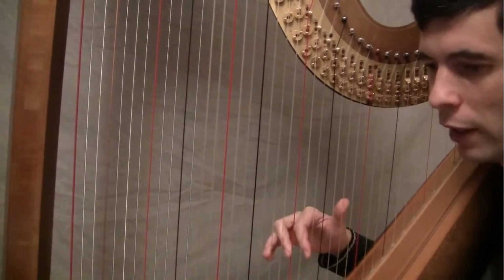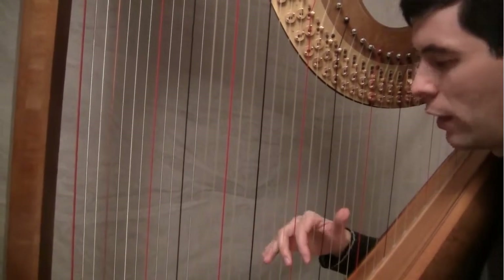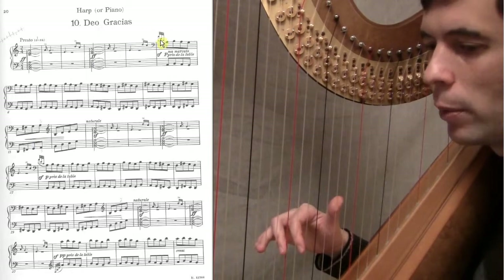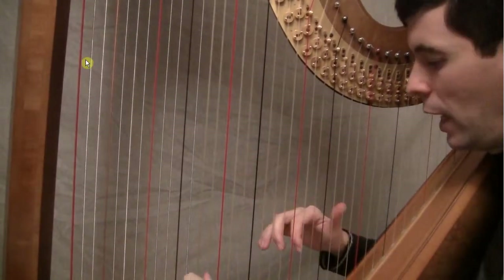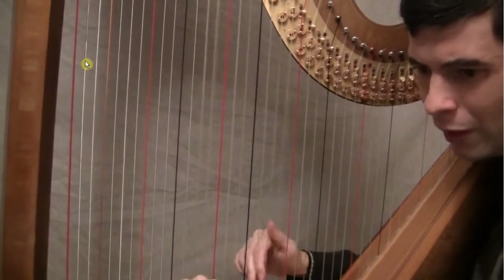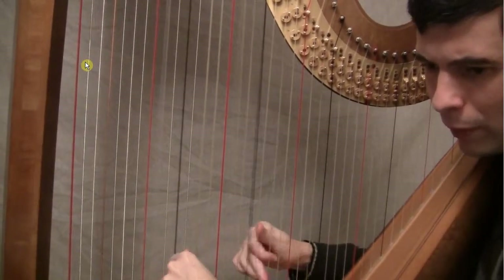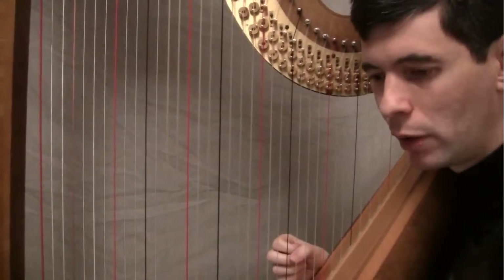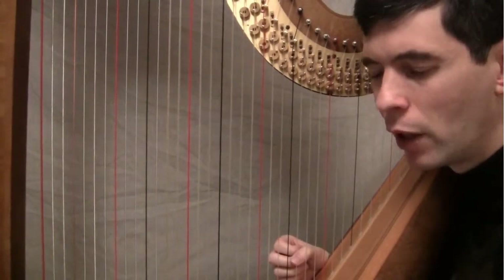Make sure that you're really feeling that downbeat. That's another tricky spot — doing this and making sure that it doesn't take up too much time. You have to start those grace notes before the beat. You have to anticipate the downbeat to make sure that that A is coming right on the beat. At speed, it's hard to do that much of an accent, and maybe that's a little bit much, but really feel that.